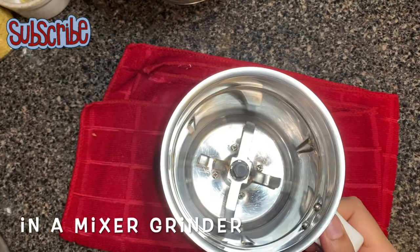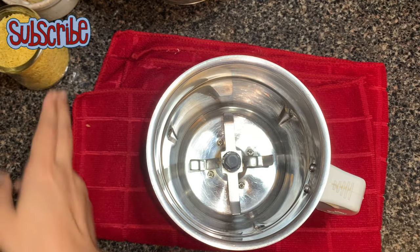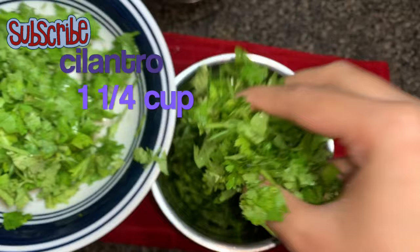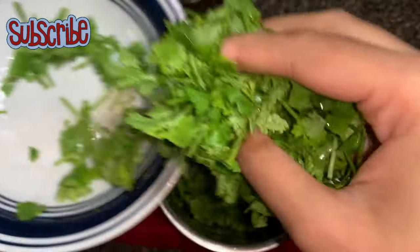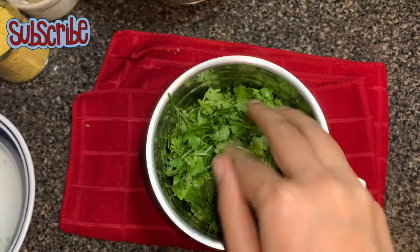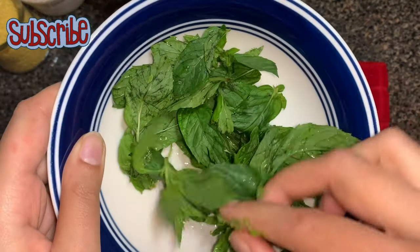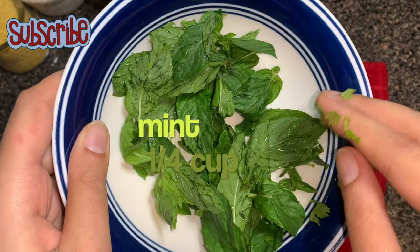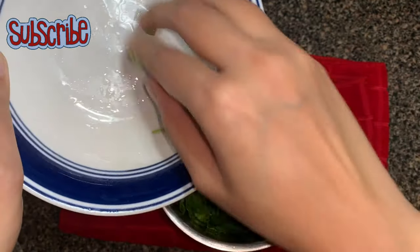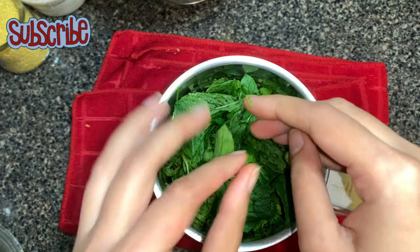So firstly I'm going to prepare our chutney. I prepared my sweet chutney a day before and it's already in my refrigerator. Now I'm going to prepare my mint chutney, and for that we need cilantro — which we call coriander leaves or dhaniya. I've washed them and chopped them roughly. Now I'm going to add mint leaves which I've already washed. To make this chutney is really easy — you just need to put all the ingredients in a grinder and make a smooth paste. That's it, trust me it's really easy.